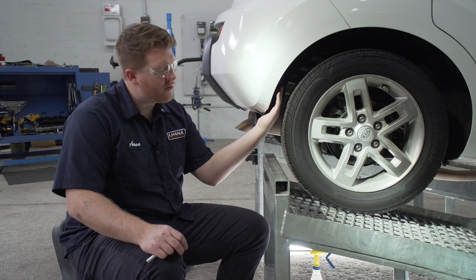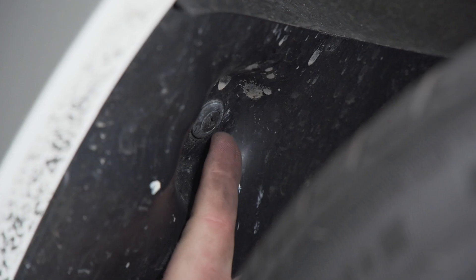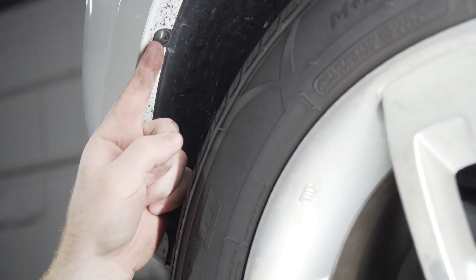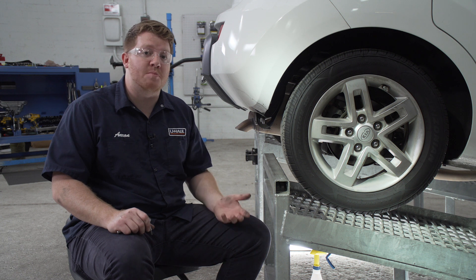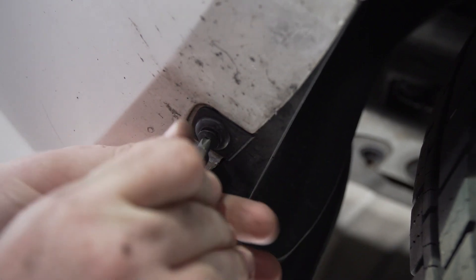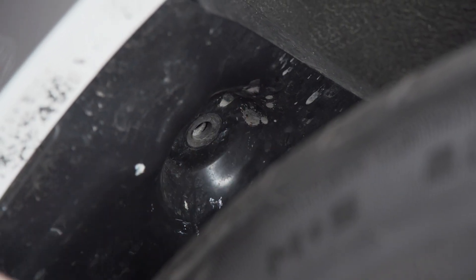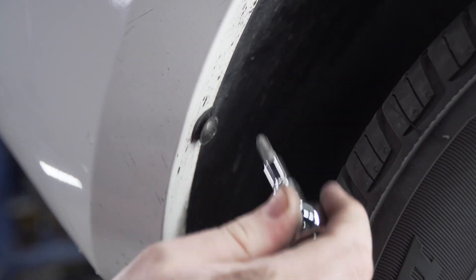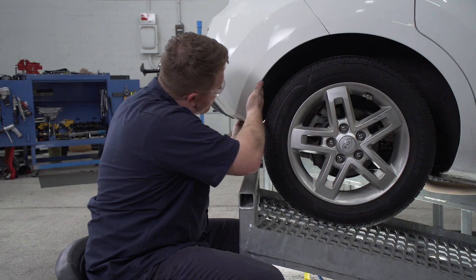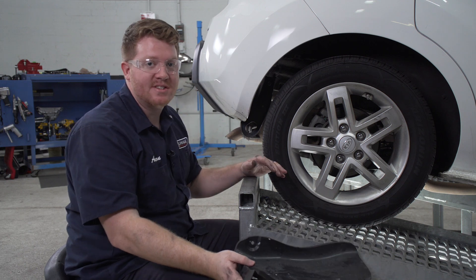Now on the passenger side we're going to remove the wheel well liner. It's held by three push pins — one here at the bottom and two at the top of the inside of the wheel well — and there are three screws right here on the side. There's not a lot of room in there, so to remove those you can use a small Phillips screwdriver or a Phillips bit. Once it's loose enough we'll just pull it out. With all of our fasteners out, we'll remove our wheel well liner, then repeat the exact same process on the driver's side.